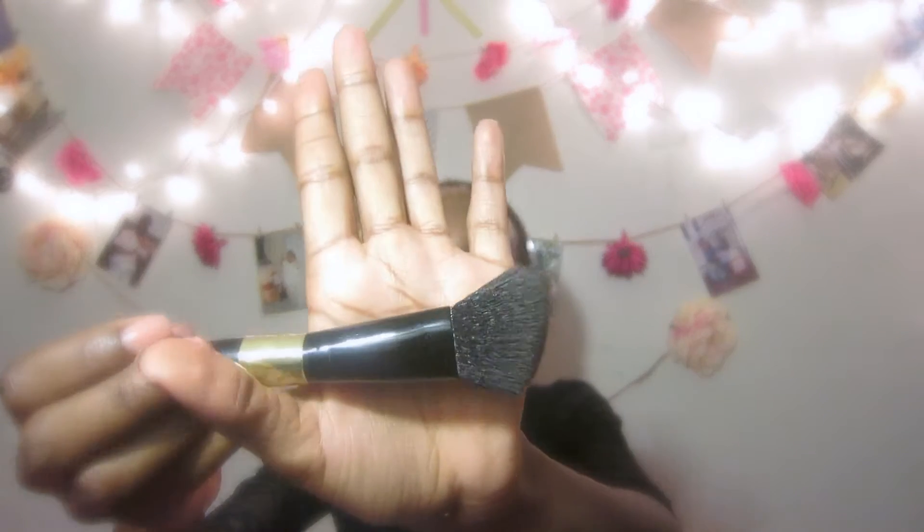From the studio line, I have these brushes. This was the first brush I ever got from e.l.f. I saw how good it was and how it never shed, and that's why I went ahead and got more. This was a plain brush and I added gold washi tape and painted the bottom. This one is an angled blush brush.